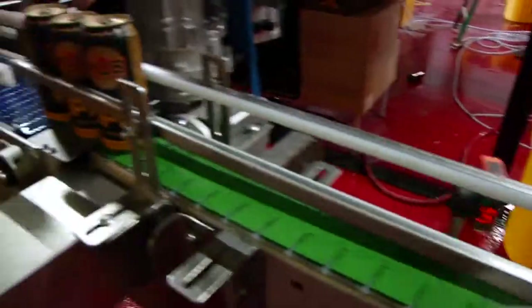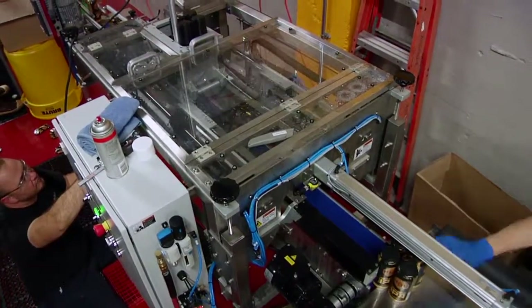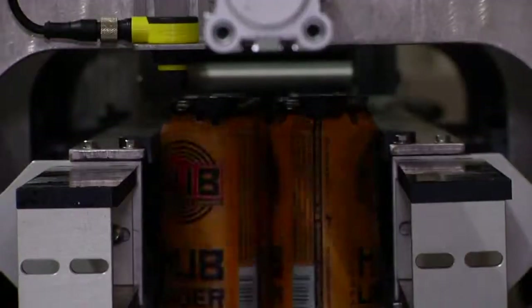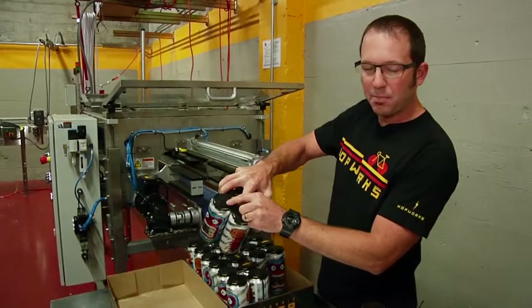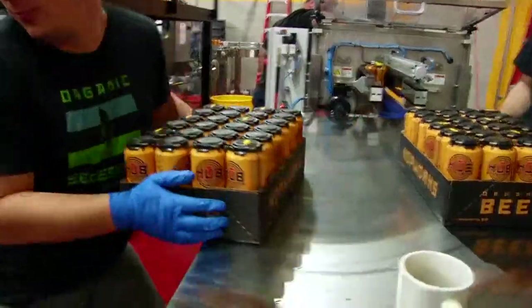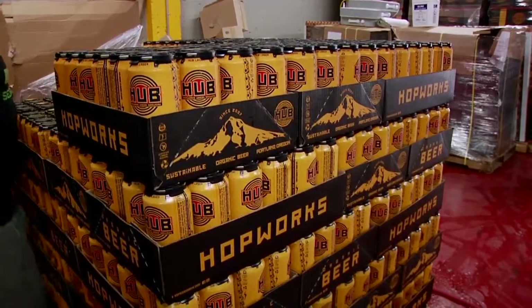This fantastic machine is known as the CC120. It'll handle 120 cans a minute while it applies these four-pack holders. This machine's made in Eugene, Oregon. The rings are also made in Eugene, Oregon at 99% post-consumer recycled material. We'll stack them nine high, 72 cases per pallet. You can see the different flavors we've got going.